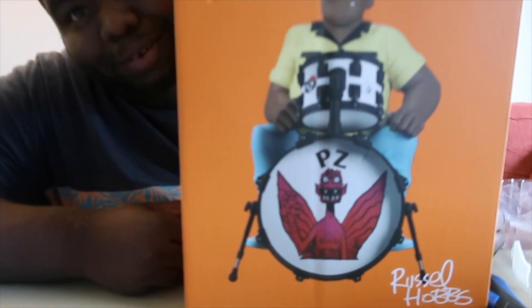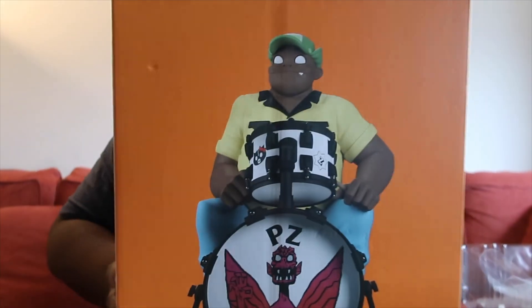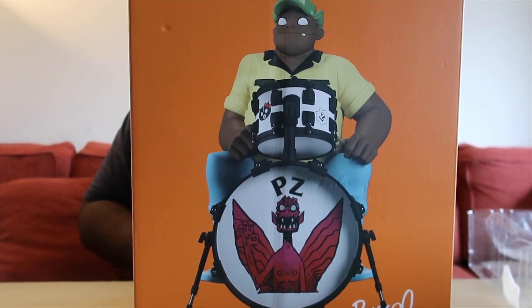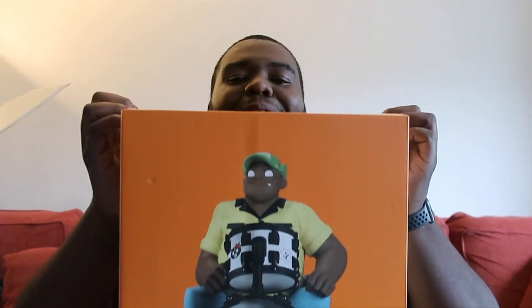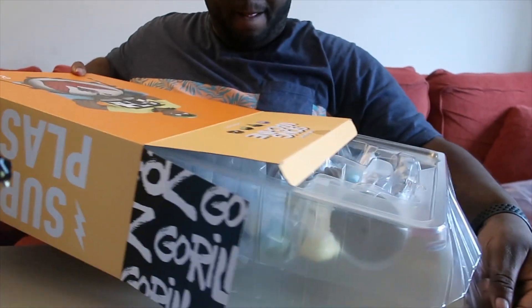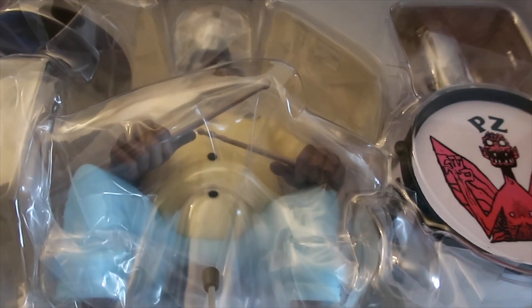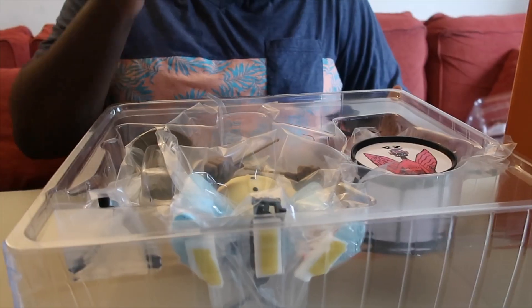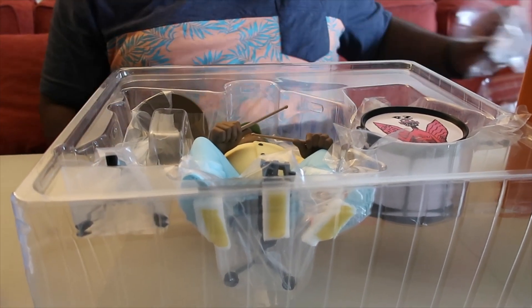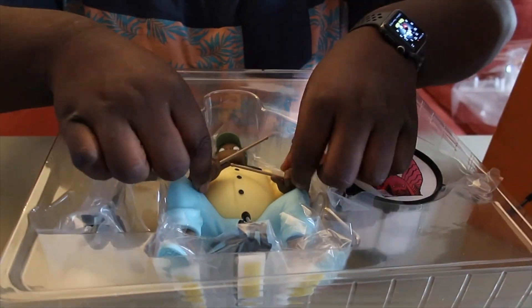Next up, the man with the plan — Russ. Russ Russ. Russell Hobbs. This one's gonna be fun cause he has like a whole drum kit. He's big — he's really big. Pop top, ready? I don't even know how. He's got everything. I'm gonna turn him around. Look at that. Good stuff, Super Plastic. Smell that Super Plastic. I don't even know how to take him out, he's so big. A little bit at a time, a little bit of plastic at a time. Let's get him out first.